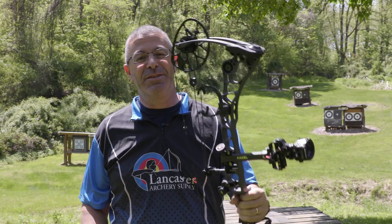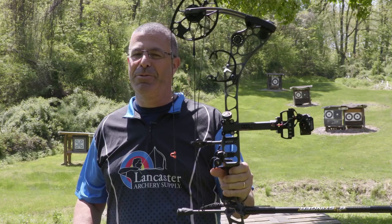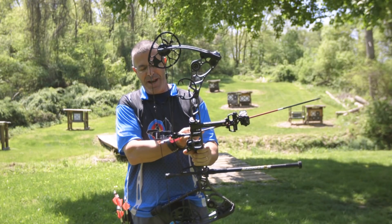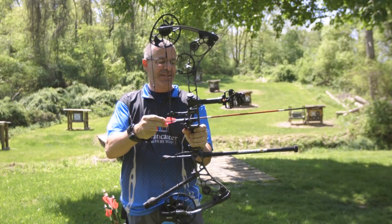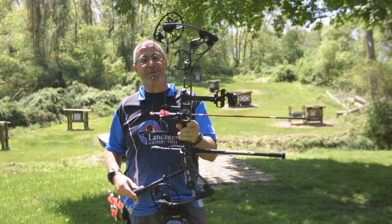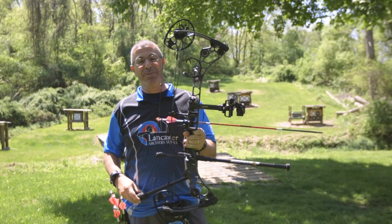To those of you saying that 15 inch rod is just going to get in the way — whenever we hear that, we always do this little test. Just put an arrow on and you can see that at some point you're going to have to deal with the length of your arrow. If you're in a blind or a tree stand or whatever, the arrow is longer than my stabilizer.